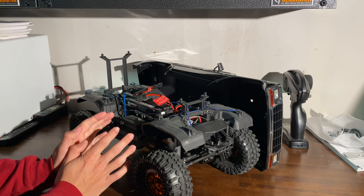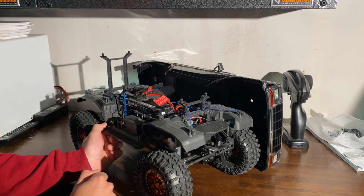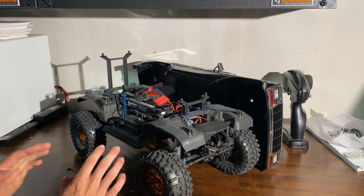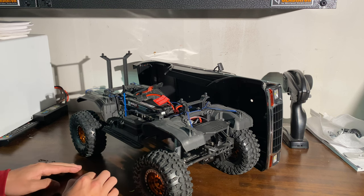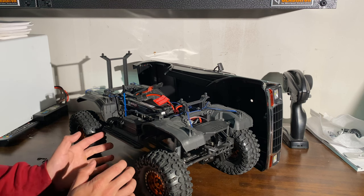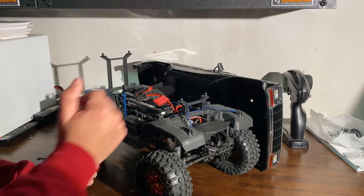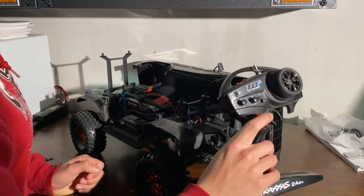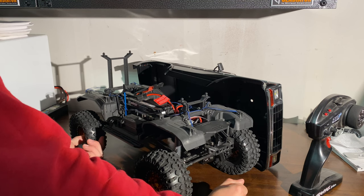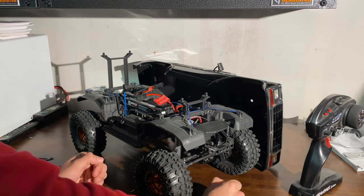One thing that I have not done to mine that I will be doing eventually is the Hobbywing full motor upgrade — replace the motor and speed control. That setup is probably the best setup you can get for a crawler. It has an app that you can adjust things — you can literally make it crawl. It is brushless. These come stock brushed. But they move pretty good, especially because you have your gear selector at two different speeds, high and low. I've seen videos on it with the Hobbywing engine setup and it just looks amazing. They crawl at like a mile per hour — it's insane.